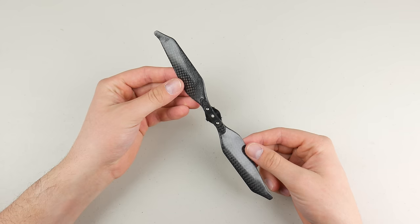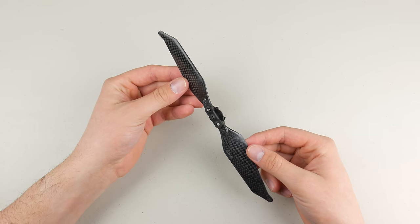What's going on guys, Billy here, and today I want to talk about propellers — specifically, carbon fiber propellers for the Mavic Pro.